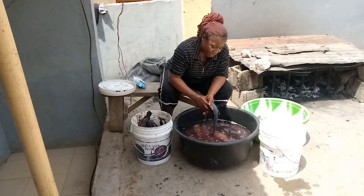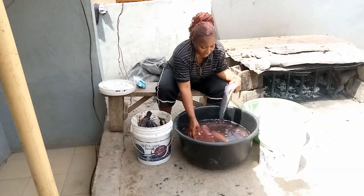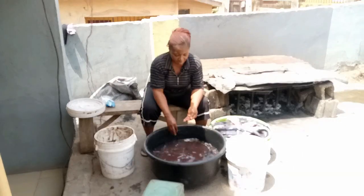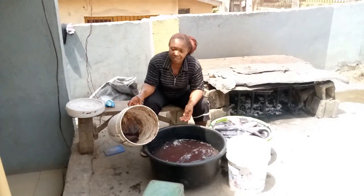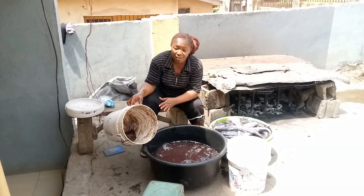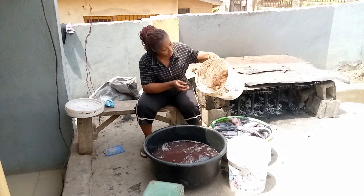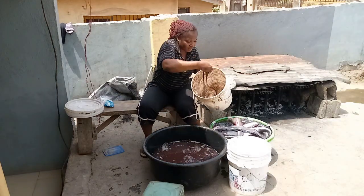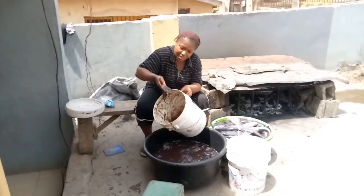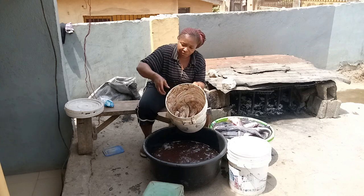Before you know it, people are buying 10 kg, 20 kg — these are people that have bought from me, yes. So beautiful people, your lady has finished washing the buckets of fish — this is actually three of these buckets — and you can see the slime here. Look at what you're seeing. I hope you guys are seeing how this thing is coming out. This is what I've actually brought out from the fish.